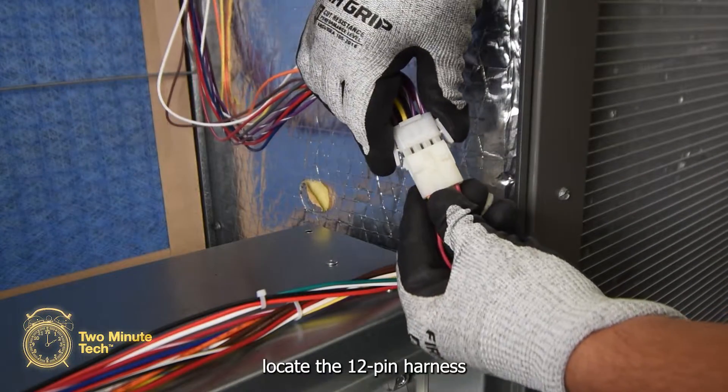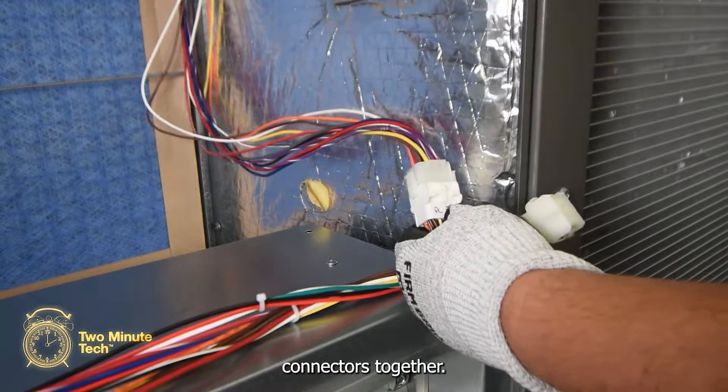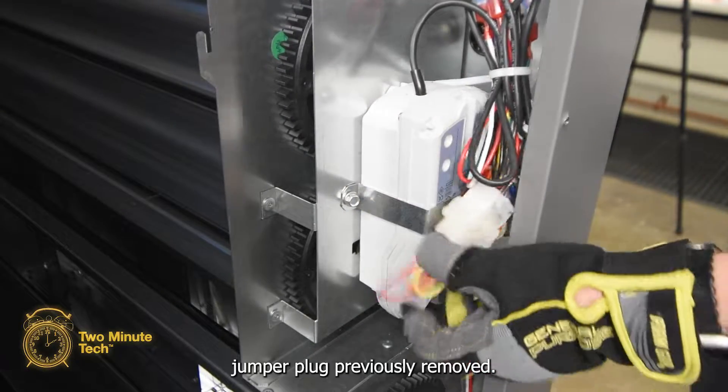At the top of the economizer, locate the 12-pin harness and remove the three-wire jumper plug. Connect the two 12-pin connectors together. At the side of the harness, locate the 12-pin connector and install the three-wire jumper plug previously removed.